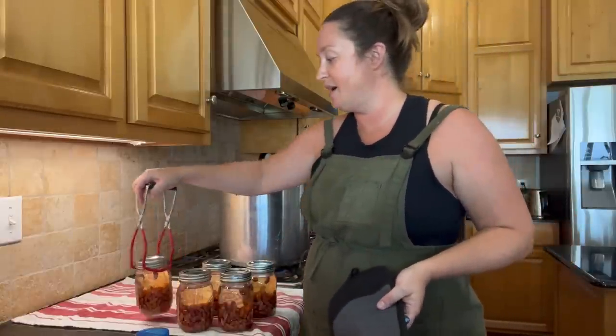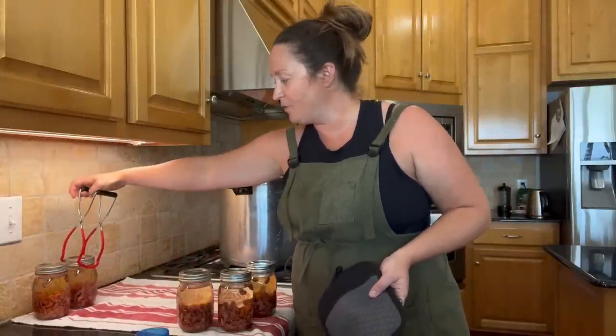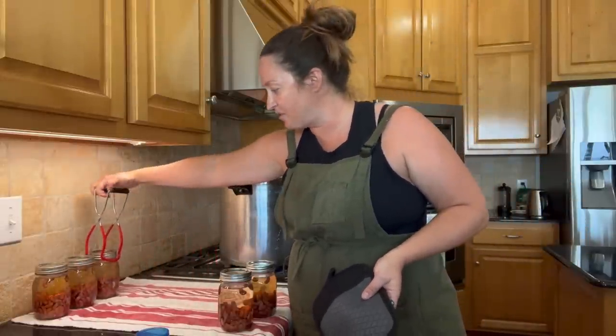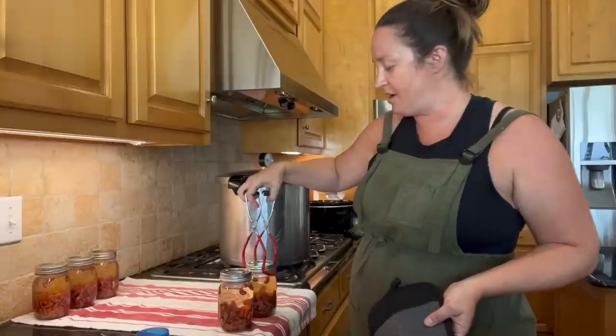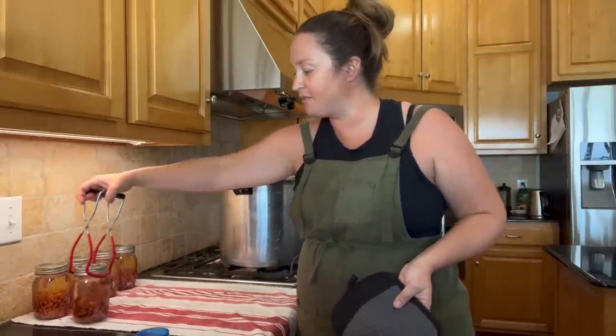Especially in my pregnancy, I have had real aversions to meat, which hasn't been too bad for me because I used to be fully vegetarian, so I already have a lot of great vegetarian meals on deck. A lot of people talk about cravings in their pregnancy — I've just had a lot of aversions.